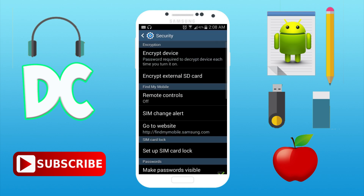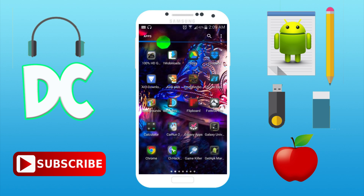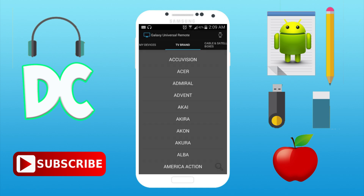Go to security and enable unknown sources, which is already enabled on my device. Once you have that enabled, I'll be putting the APK in the description below so you guys can go and download it. This app is called Galaxy Universal Remote.